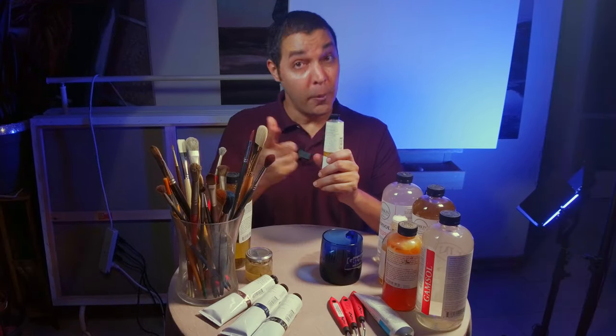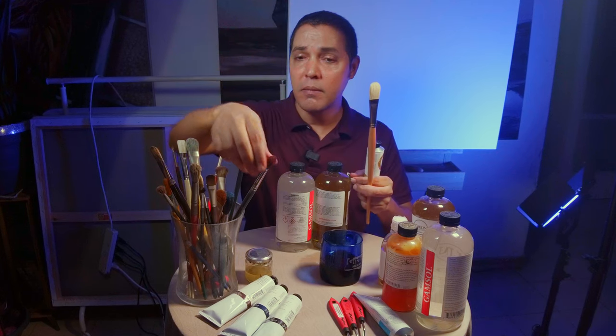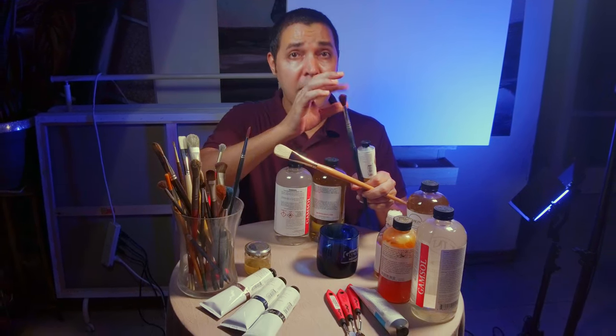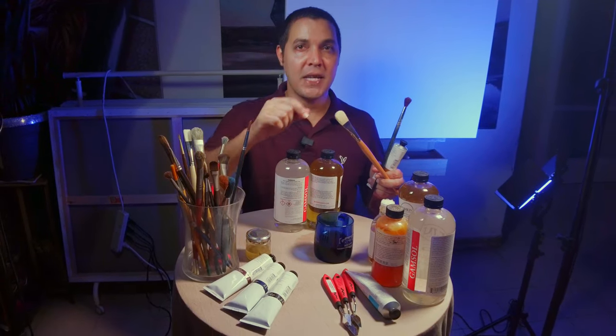What do you really need for oil painting? Oil paint, linseed oil, Gamsol, and brushes — some hard, stiff hair, some synthetic. Paint. Enjoy painting. See you next time.